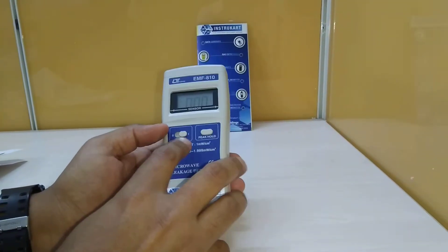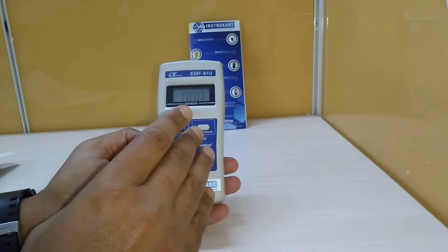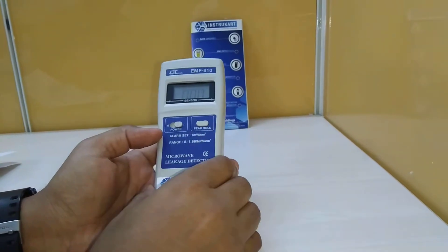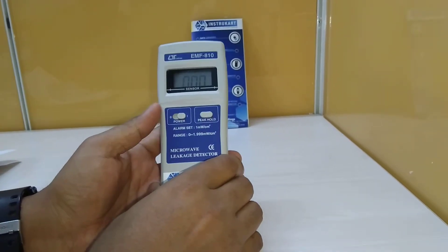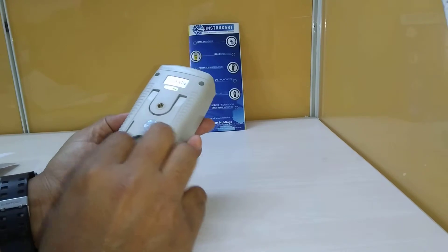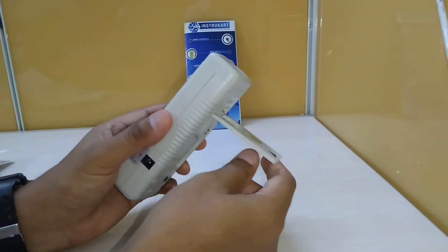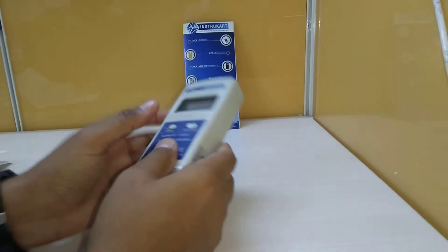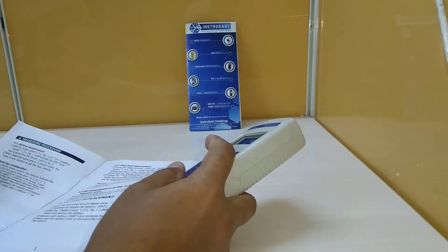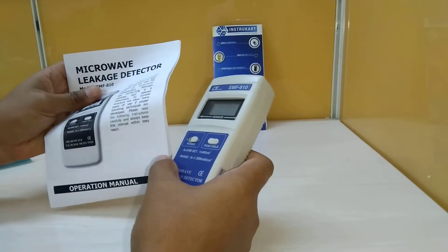It has also got a sensor display that shows the over-indicator as OL when values exceed the over-indicator range. The power current is DC 1.686 milliampere and it uses a 9-volt battery with a stand if required. It also comes with a calibration certificate and instruction manual for use.